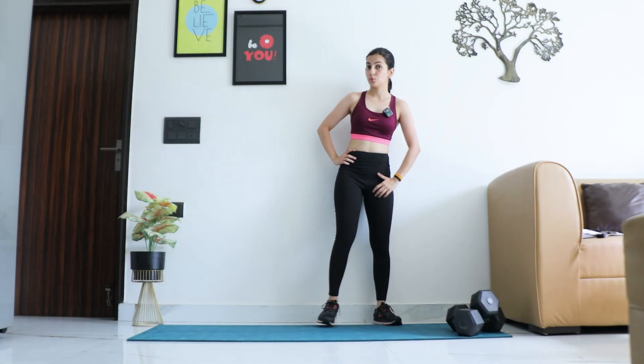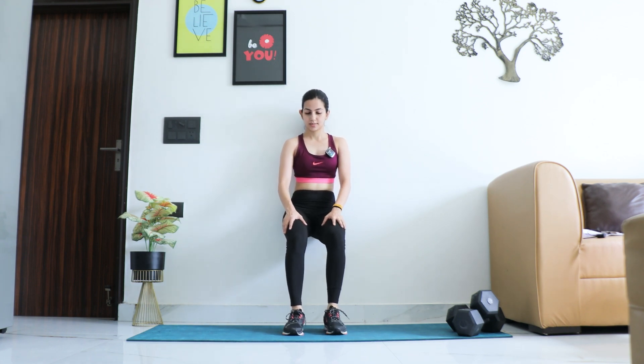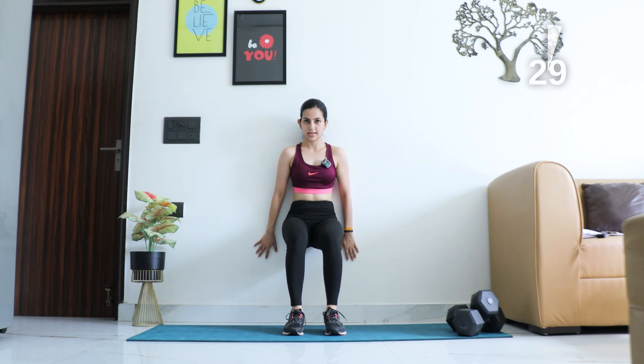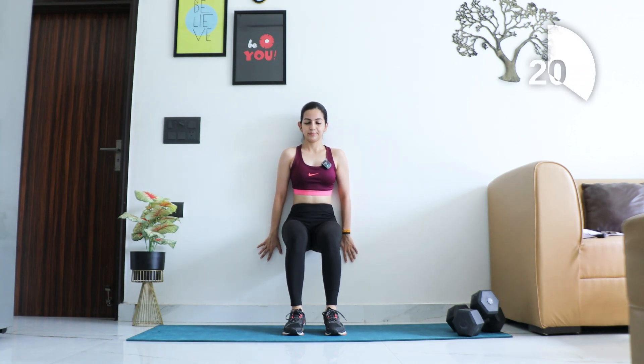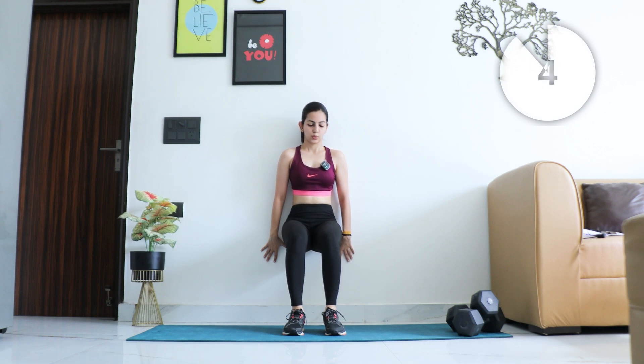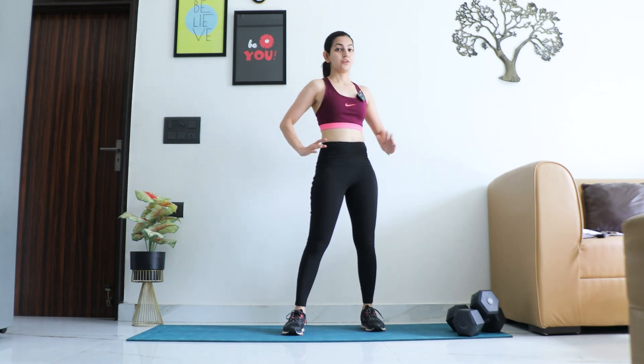Last exercise — wall sit. Get seated, time starts now. Arms on the side, keep breathing out, hold it up. Try to get the hips down a little bit and stay. Feel the burn in the thighs. And relax — good work! Grab a small sip of water.